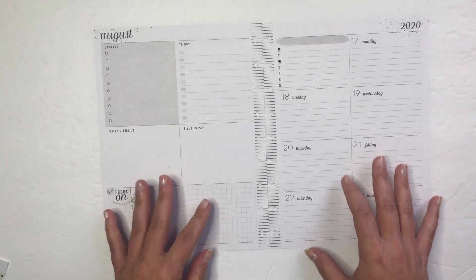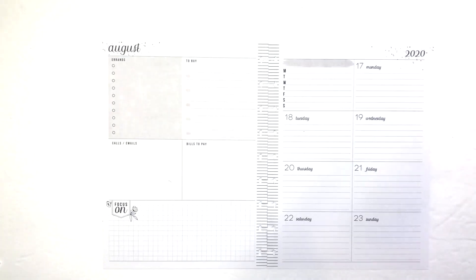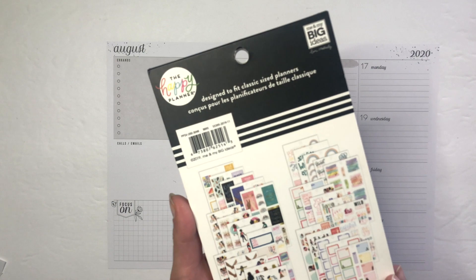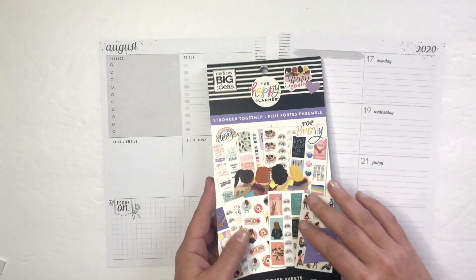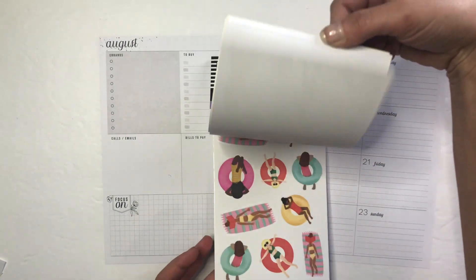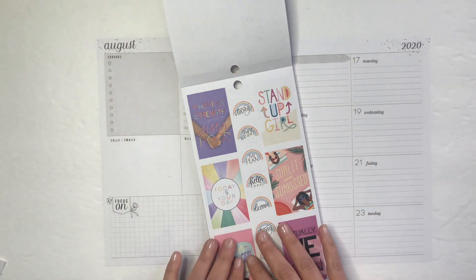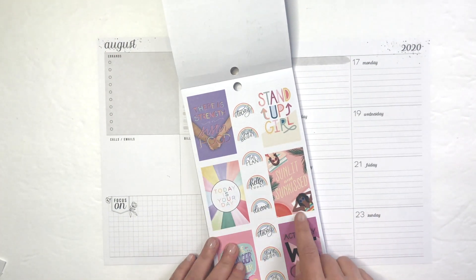So a sticker book I'd like to use — although now I'm kind of questioning my original idea. I was thinking 'Stronger Together' because I've only used it once, but now that I'm looking at the pages on here, they're just so neutral and pretty. I thought maybe I should do something more neutral, but for the sake of planning, I think I'll stick with this.